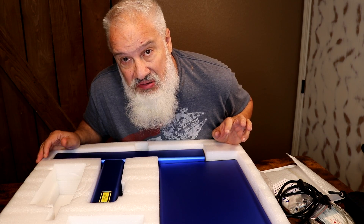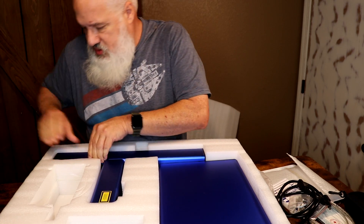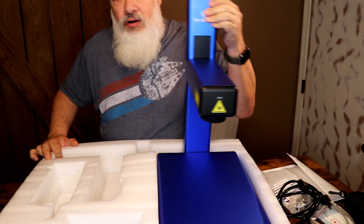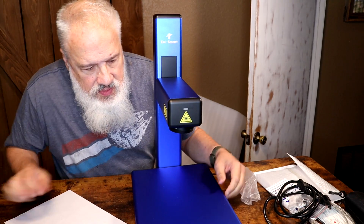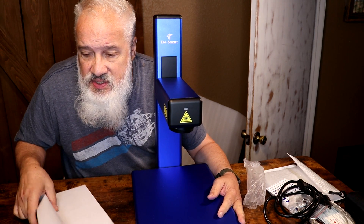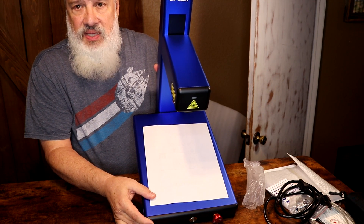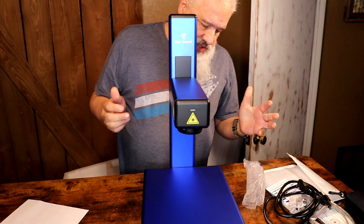And then the piece de résistance — wow, get this out of here. If this arm just lifts up — check that out, is that not cool? This is super compact. Just a piece of copy paper placed on there gives you an idea of how big the bed is. Really nice size, really nice and portable.